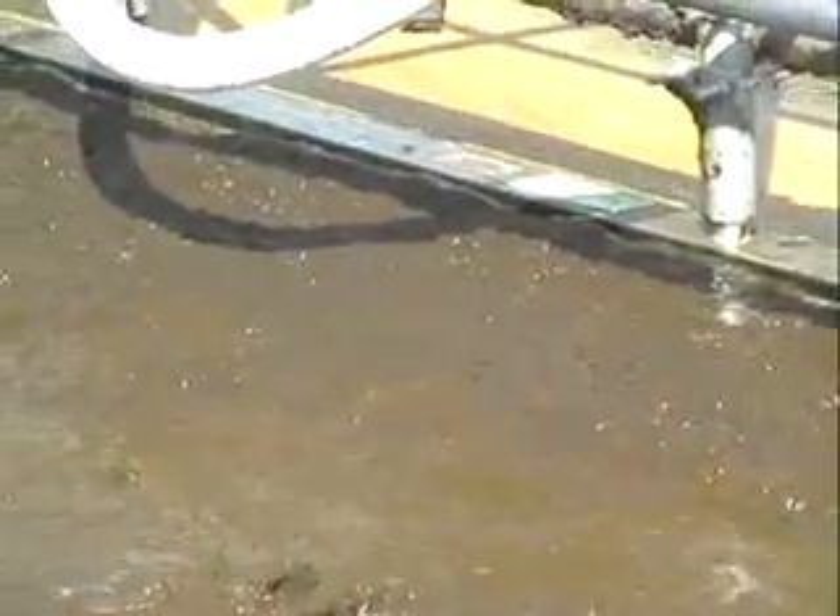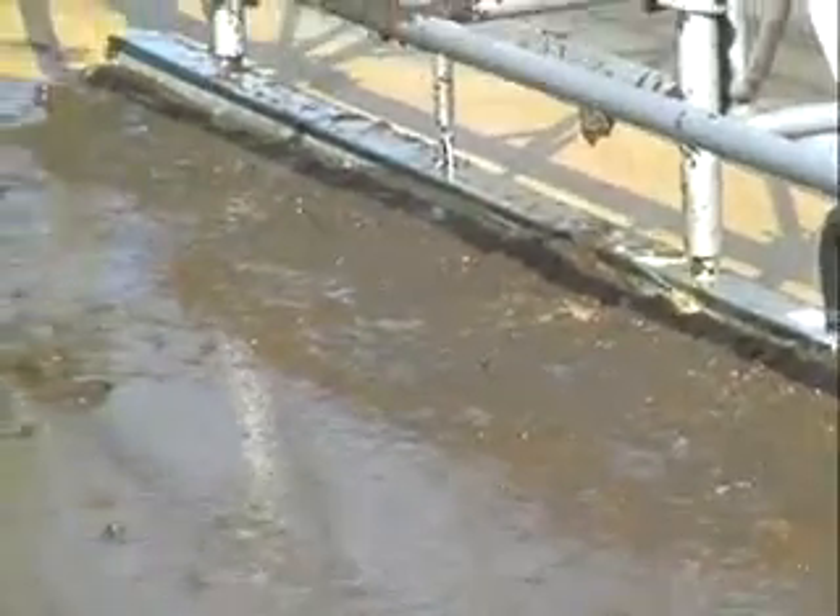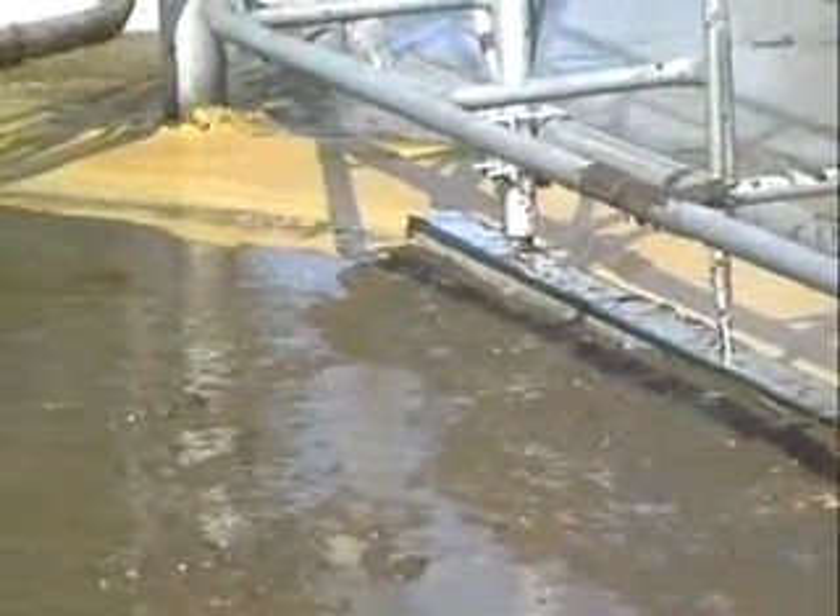The Dung Buster moves the dung ahead of itself in the same direction the cows move, cleaning the yard as you milk the cows. When the gate is on the return run, it gives the yard another swipe to leave behind clean concrete.